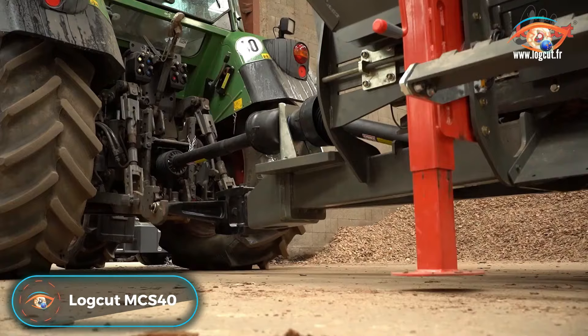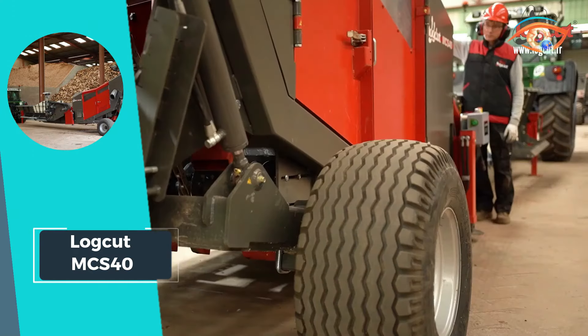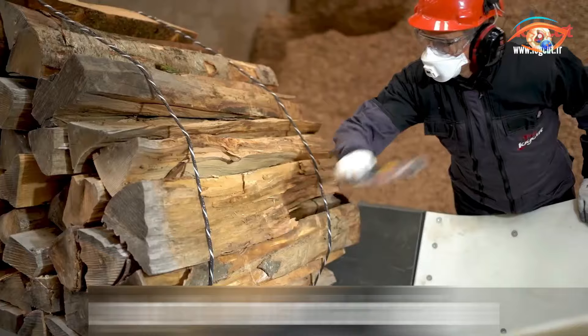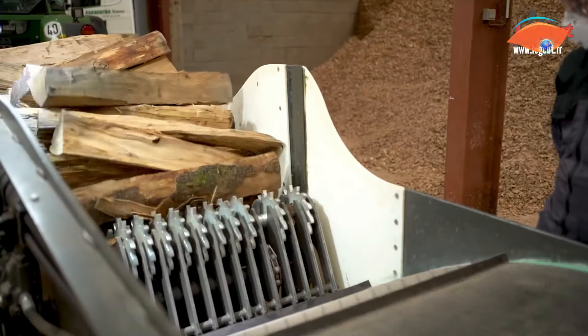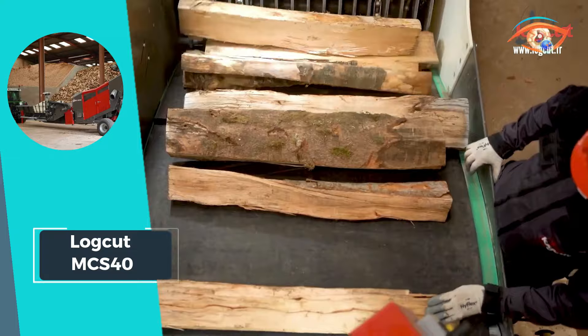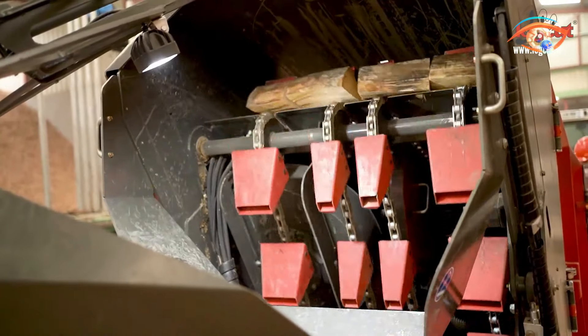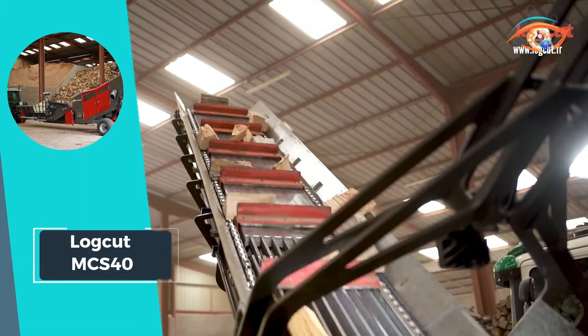The LogCut MCS40 stands as an innovative and patented solution tailored for production sites processing from 1,000 cords of firewood up to several thousand cords annually. This powerhouse offers parallel capacities, enabling significantly higher hourly production peaks. To optimize its capabilities, it is advisable to designate load management to a skilled crane operator. If powered by PTO, a tractor with a minimum of 80 horsepower is highly recommended. With a remarkable minimum observed production rate of 7 cords per hour on average, the LogCut MCS40 is a reliable and high-performing solution for large-scale firewood processing operations.